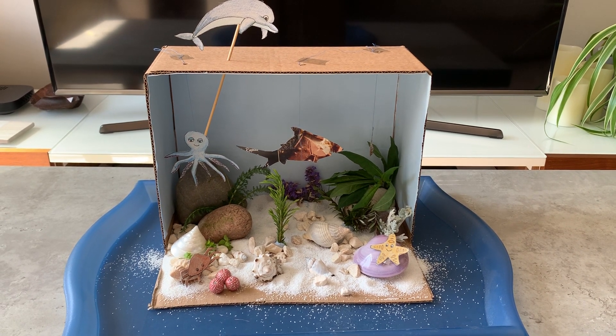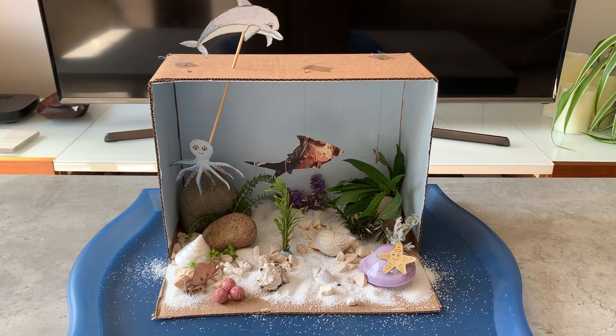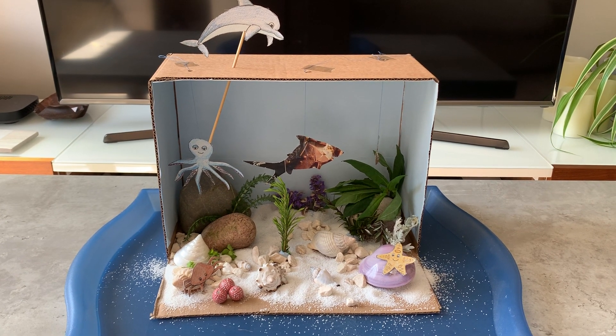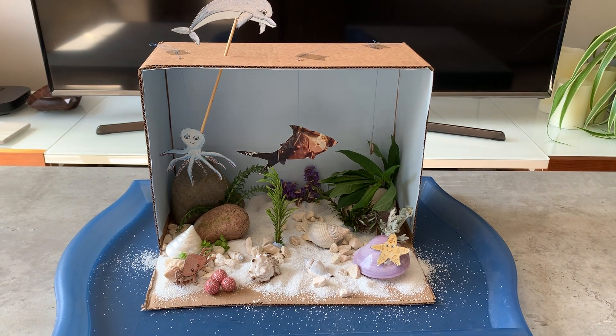Hello, Year 4, and welcome to Friday's lesson. Today, we're going to be making a diorama. A diorama is like a sort of stage set or a scene from something made in a box.